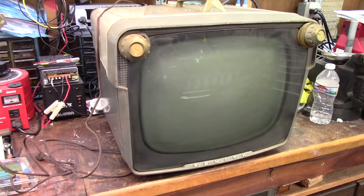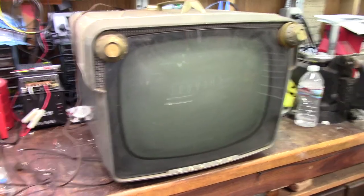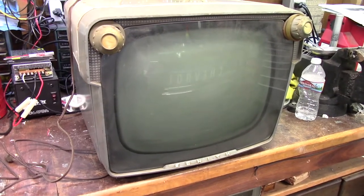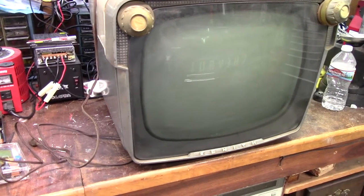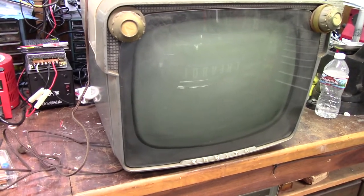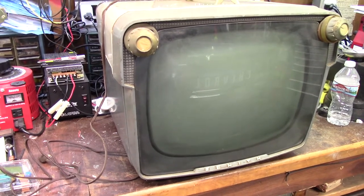So this is a 1958 Zenith — would you call it a bug-eye? Maybe. I think in a previous video, probably not released yet, or maybe it is by now, I got this and grabbed a radio, just an all-typical All-American 5, got that going, recapped it.